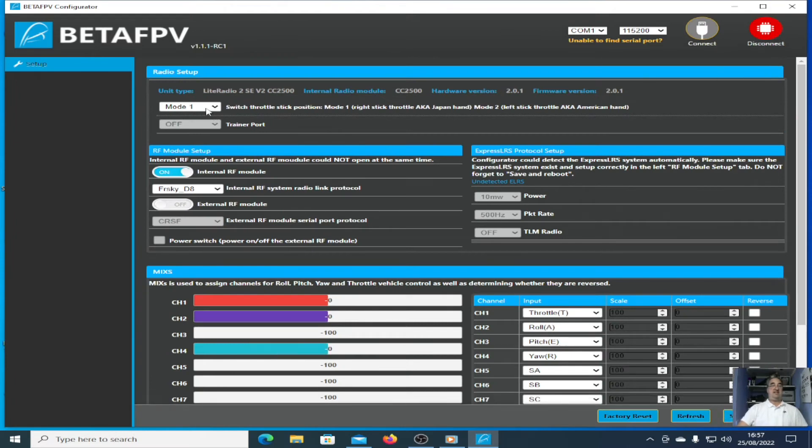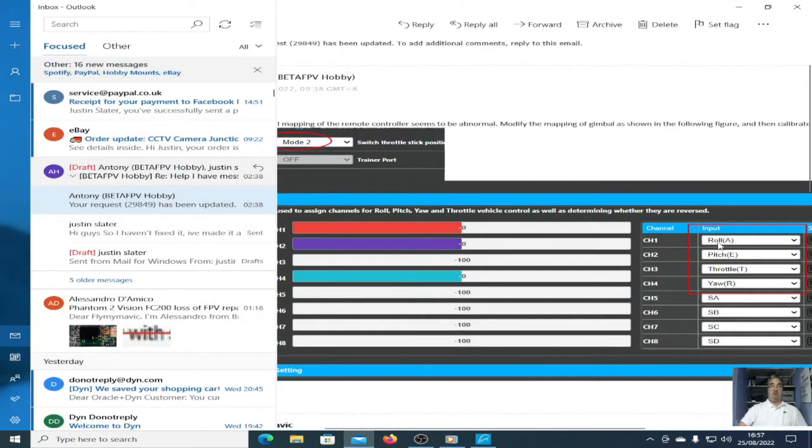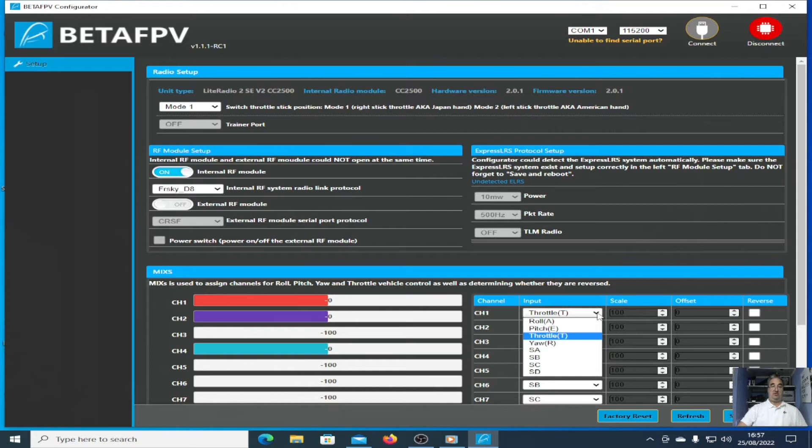Once it connects you can see it's set to mode 1, because I was playing with mode 1. But you can also see that throttle, roll, pitch and yaw don't match the picture. It should be roll, pitch, throttle and yaw. So I'm going to change it to roll, pitch, throttle and yaw.